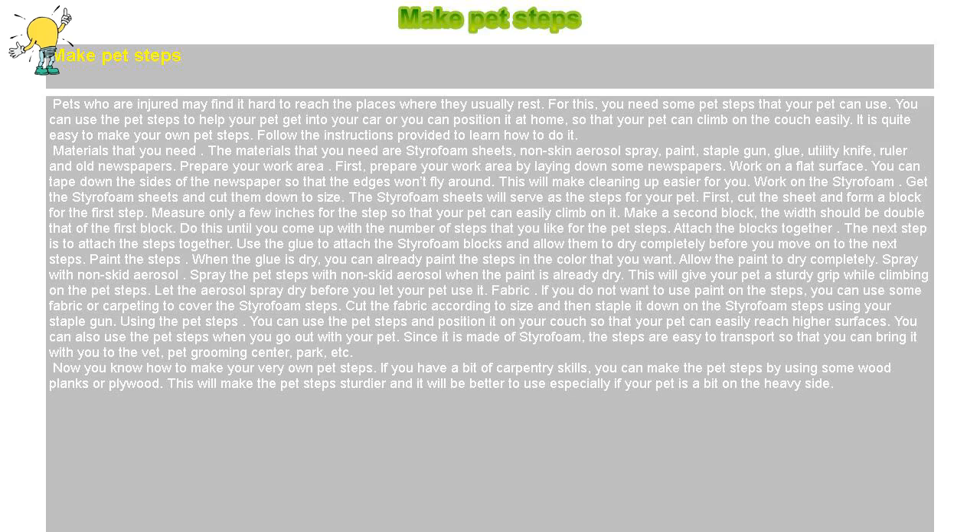Make pet steps. Pets who are injured may find it hard to reach the places where they usually rest. For this, you need some pet steps that your pet can use. You can use the pet steps to help your pet get into your car, or you can position it at home so that your pet can climb on the couch easily. It is quite easy to make your own pet steps. Follow the instructions provided to learn how to do it.